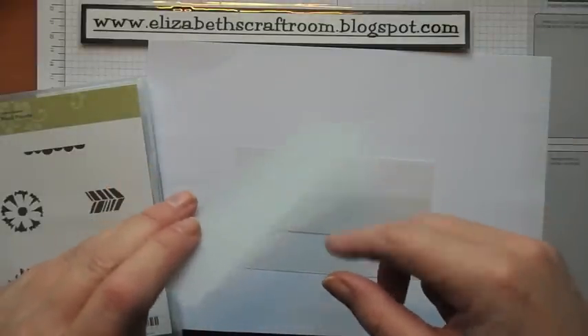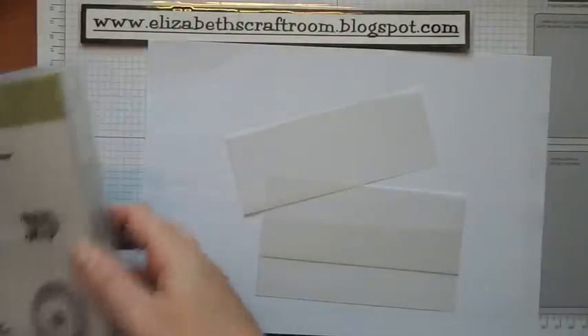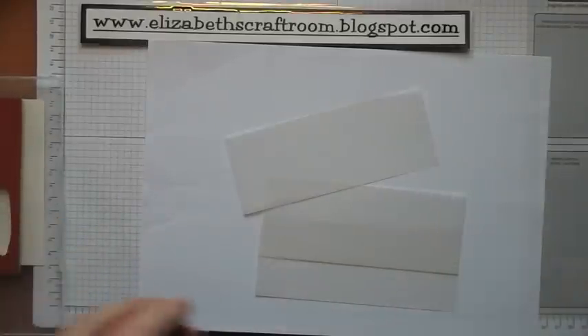If you've never used our vellum cardstock, it is quite thick — it's not like a thin flimsy vellum — so you can do techniques with it that you might worry about doing with some of the thinner vellums.